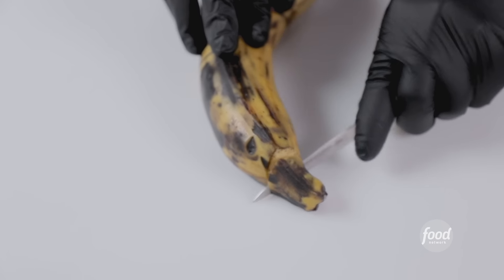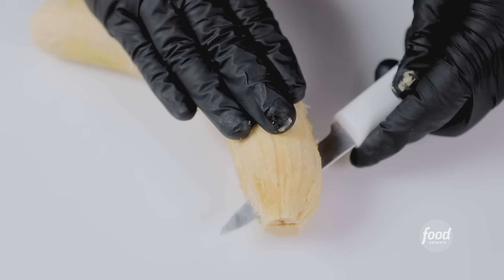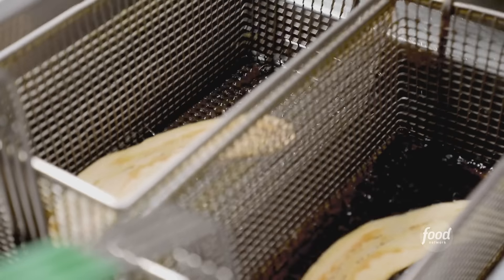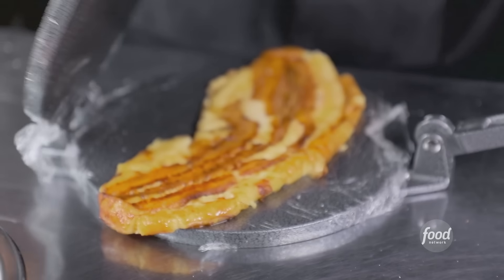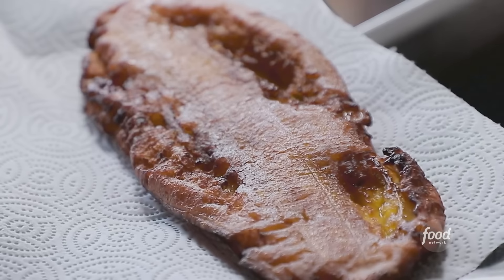Next, the plantains — the sweet plantains, the patacón. You cut the top and bottom, try to make three slits, peel. You cut in two slices, then we fry, flatten, and fry again until it's very cooked and browned.